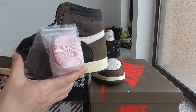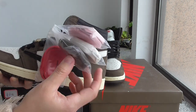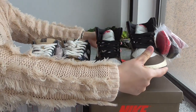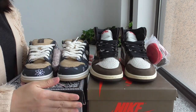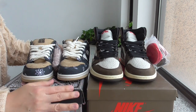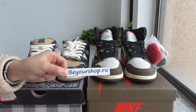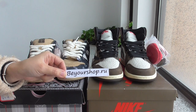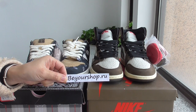This pair also comes with another set of shoelaces — pink, white, brown, and red. So these are two pairs of Travis Scott sneakers: the Nike SB Dunk Low and the AJ1. Which one would you like better, or would you like both? If you want any of them, please check the link in my bio — bireshop.io. We supply top quality shoes with the best price, so please don't hesitate. Thanks for watching — see you next time, bye bye.